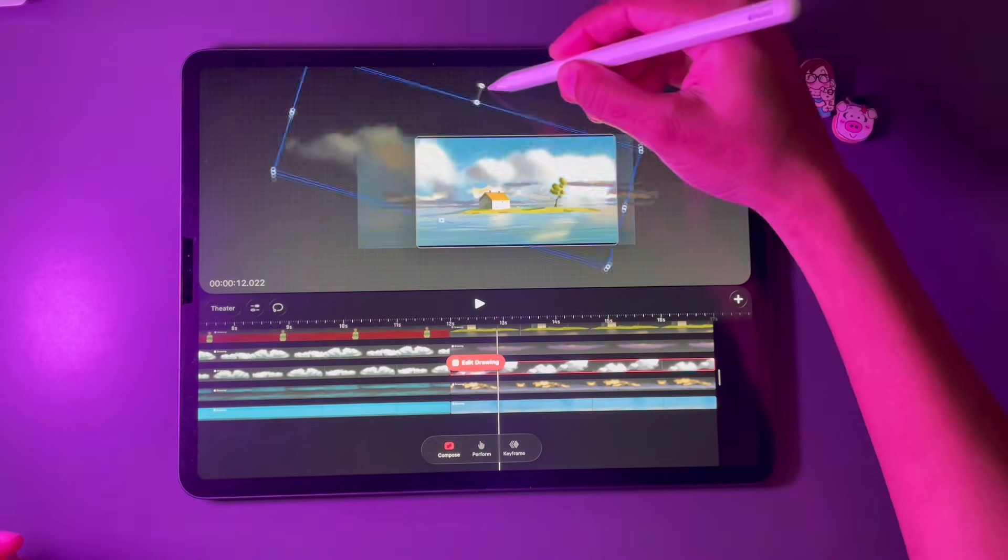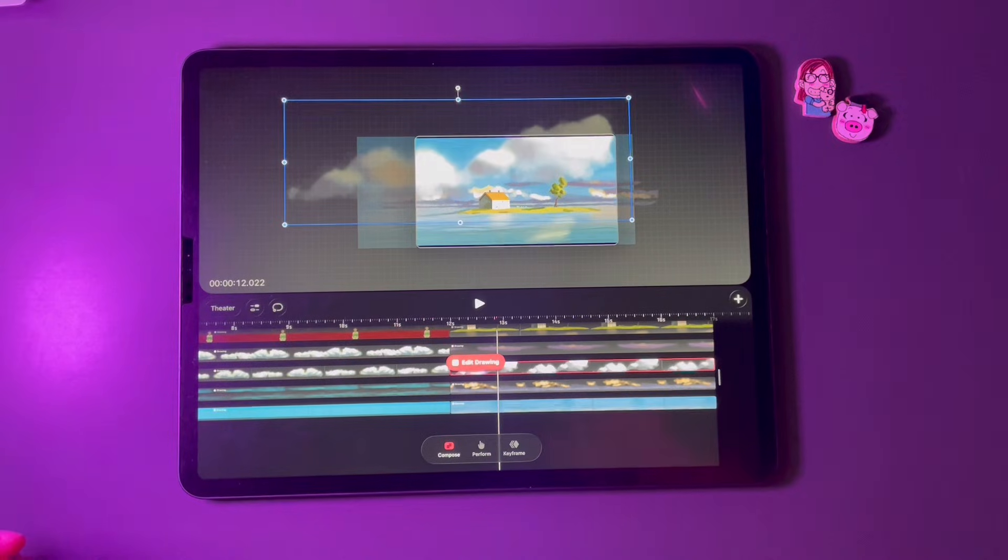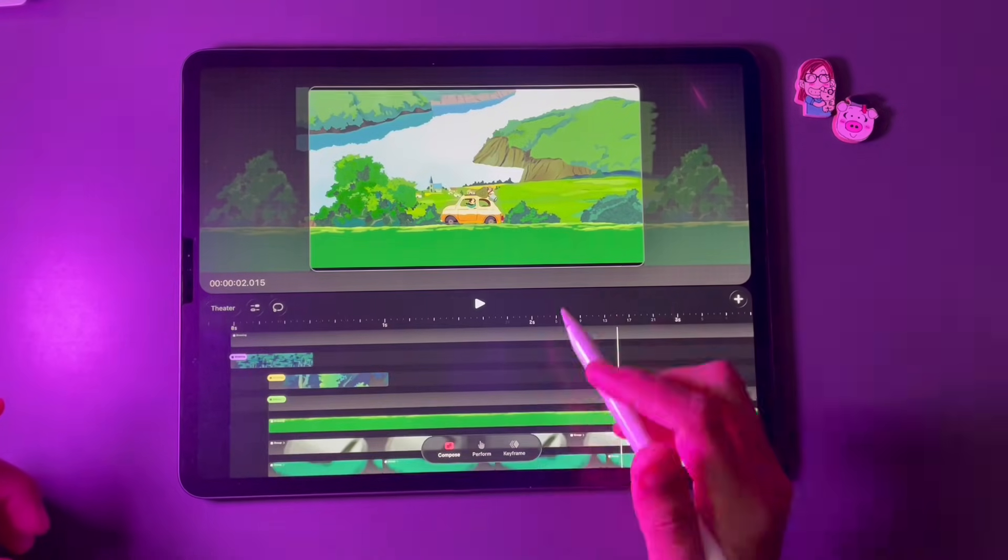Compose mode I think is for adding extra effects over your tracks — SFX and other transform options like scale, rotate, pan scenes — bringing the whole piece together.